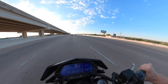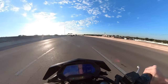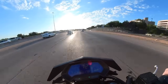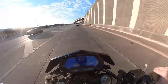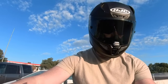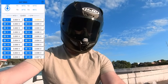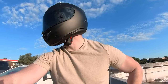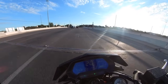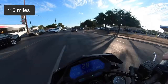Here we are on the highway — more than enough speed and power to keep up with traffic. Let's see where we are in terms of individual cell voltages. We're at 3.6 to 3.7 volts per cell, which is kind of back to nominal. We started out at full charge, so we went from 4.2 to about 3.7 in — I don't know — something like 20 to 25 miles of riding.